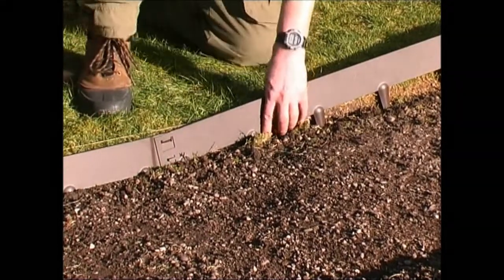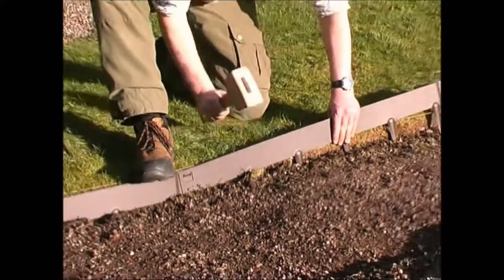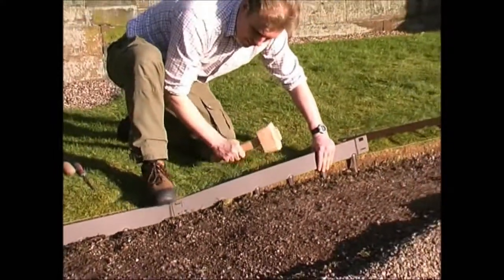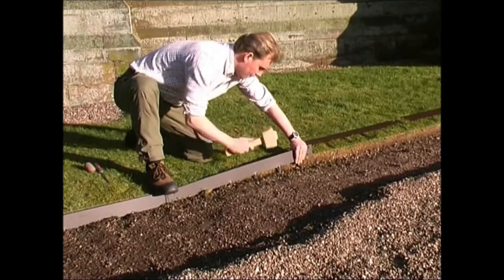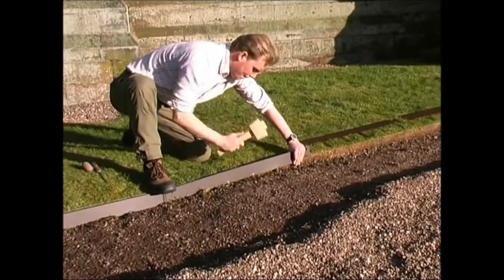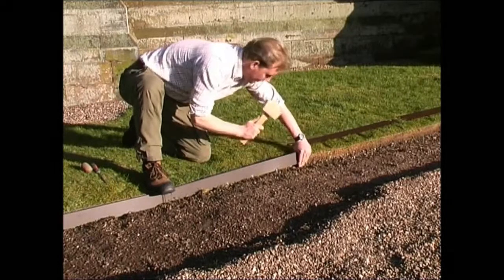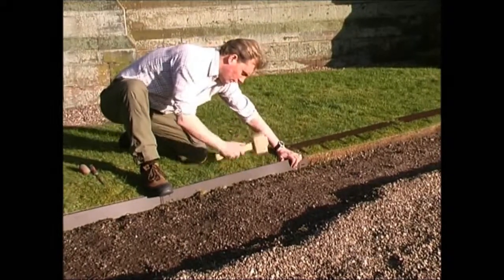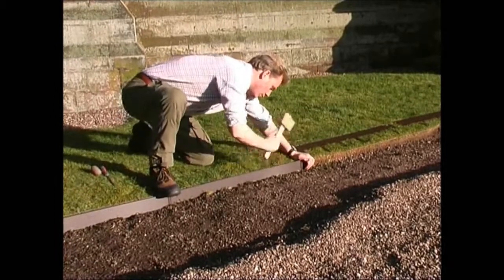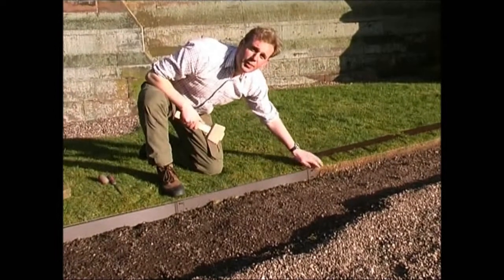Then with your mallet you just tap in the rest of the Everedge. Keep your foot on the overlap. Ready for the next piece.